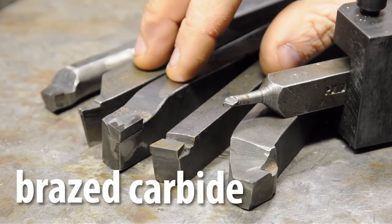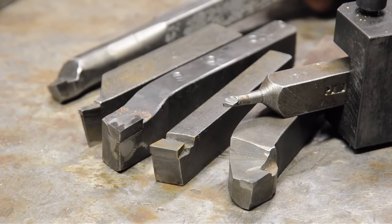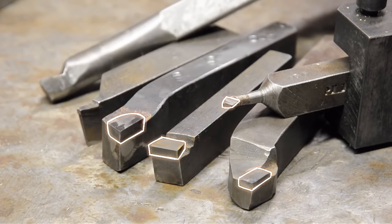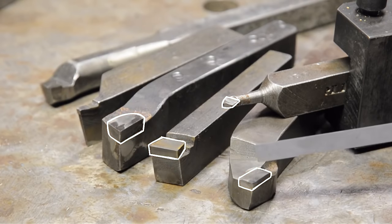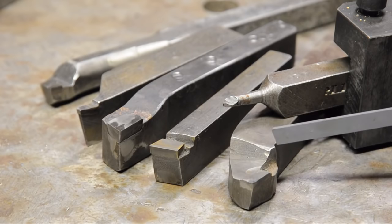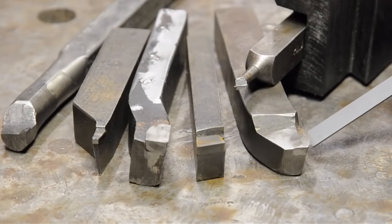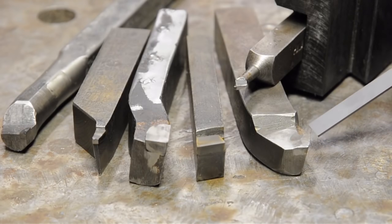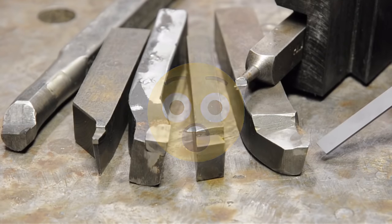Let's get down to brazed carbide. You're looking at brazed carbide lathe tools — you can also get brazed carbide mill tooling like face mills. They're called brazed carbide for a hopefully very apparent reason: it's a piece of carbide brazed to a steel shank. Since the tip is the only thing doing the cutting, it's much cheaper than a solid piece of carbide. Brazed carbide isn't exactly the next step up between high-speed steel and insert tooling — practically speaking, if you're new to this, skip brazed tooling altogether.